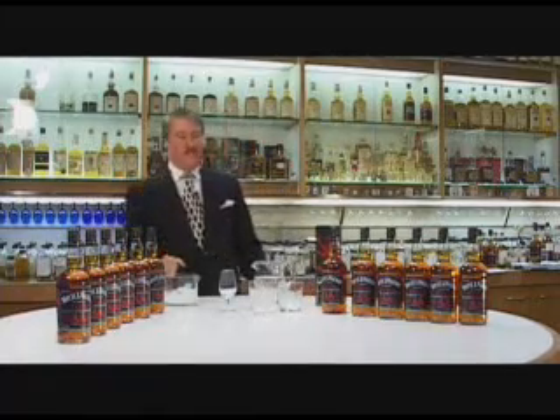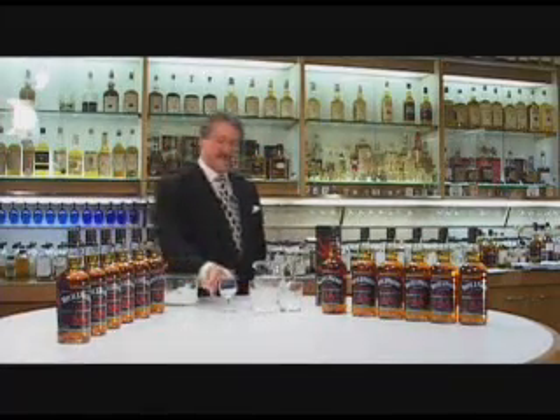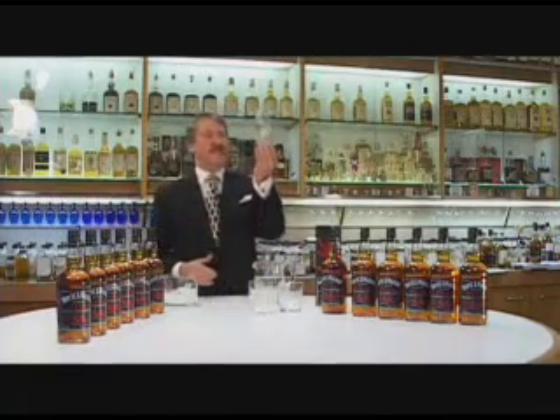So how do you assess the quality of white Whyte & Mackay? Well, in my sample room, I use a Copita nosing glass. As you'll see, it's a different shape from an ordinary glass, like a tulip. And this helps me to assess the whisky's quality.